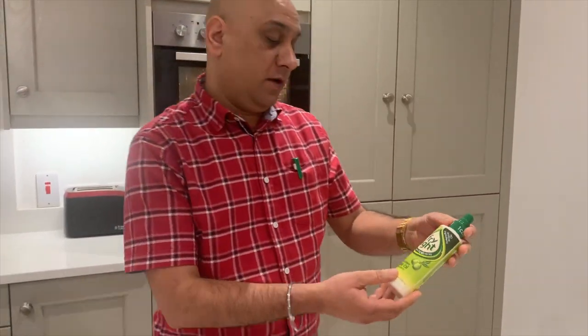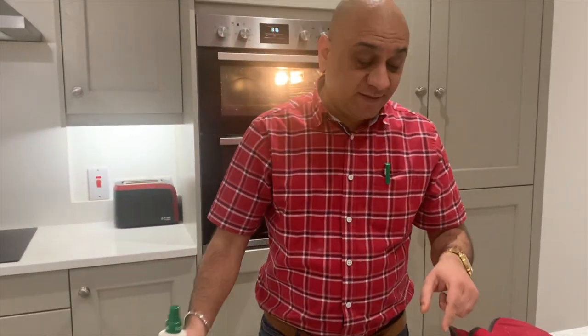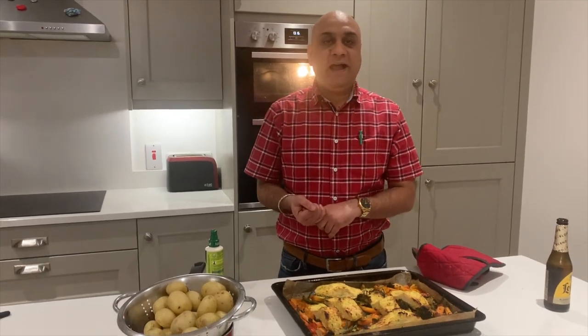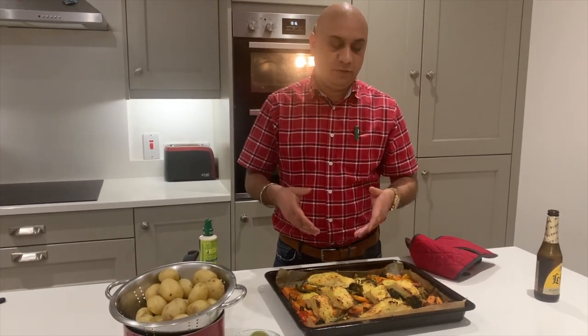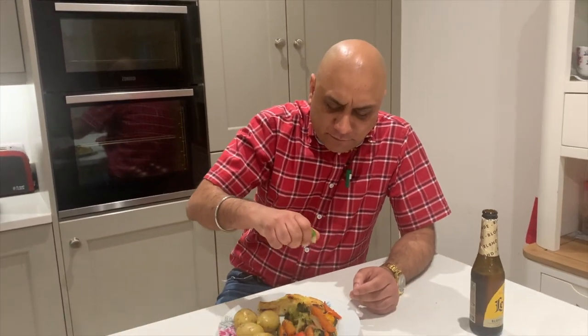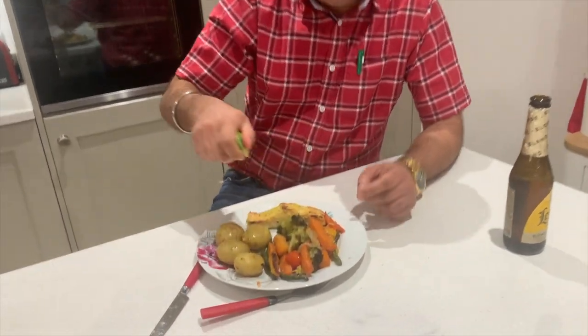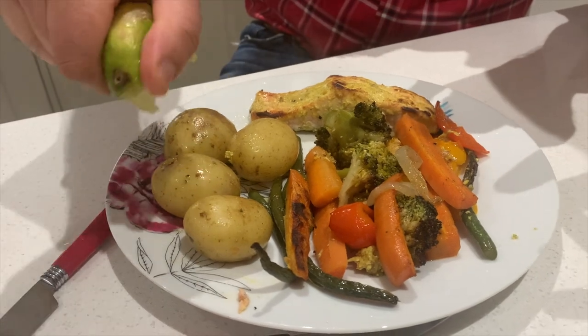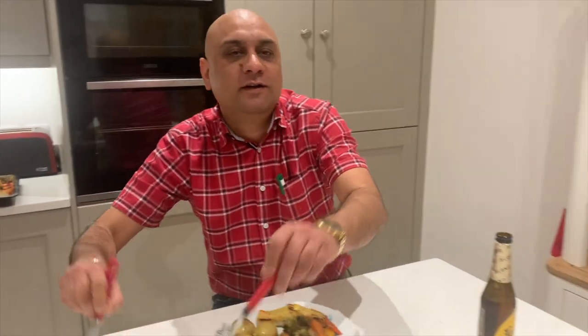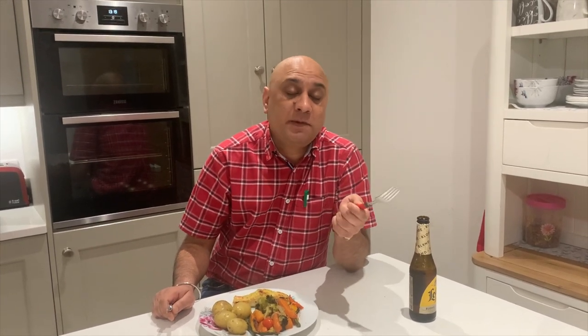I glazed the salmon with a one-calorie spray. Salmon is really good for you — it contains long-chain omega acids, many antioxidants, and is very healthy. I don't need to explain the health benefits of all the vegetables. Time to serve: I drizzle a little lemon over the top and use the cooking juices at the bottom to coat the potatoes. This is one of the healthiest dishes you can make.